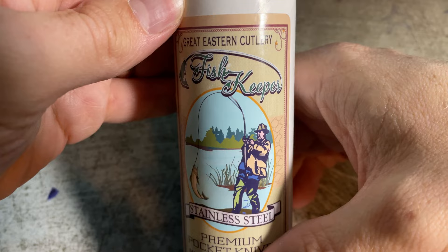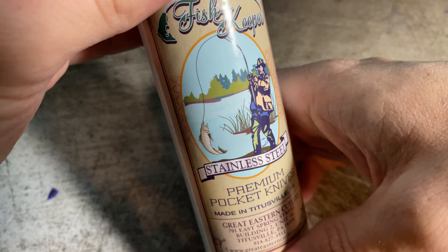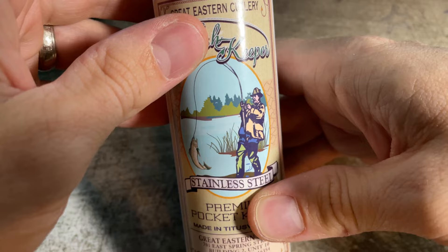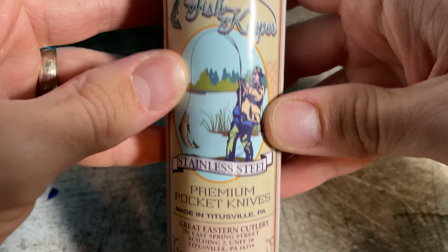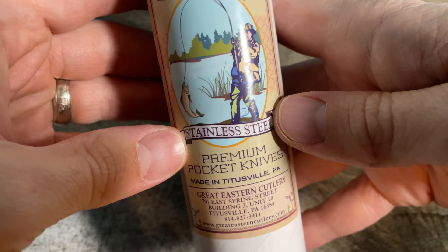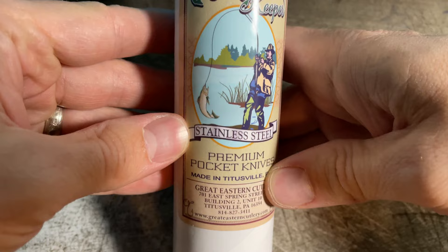You guys might have seen some of my boat videos — I've always been a long time angler. In fact, I've got the tattoo here to go with it. So I was really excited to see a fishing themed knife come out from Great Eastern Cutlery. It's a cool knife, and a really stand-up thing here is the stainless steel. Obviously with the implied use in and around the water, this is a huge thing. Great Eastern doesn't seem to put out nearly as many stainless steel options as they do the carbon options, so this one just kind of stood out for a lot of those reasons.